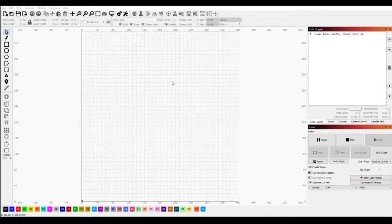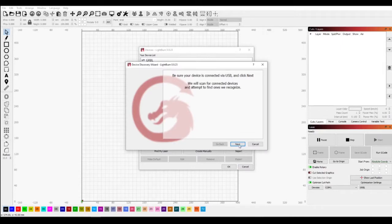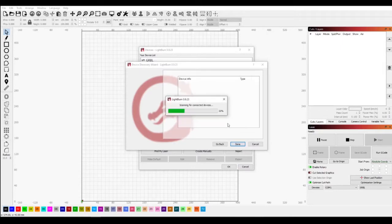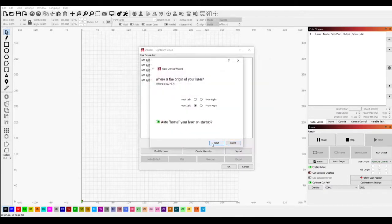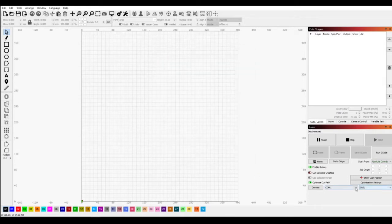I actually opened up LightBurn first, so we need to come in here and find my device. We're going to do Find My Laser. It finds it — yes it does. So we add device, pick where you want your homing, hit Finish and OK. Now we can come in here; it's actually on COM3, I just know that because that's where my USB is plugged in.